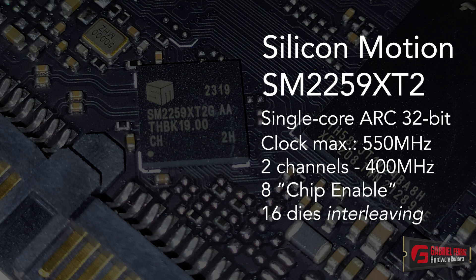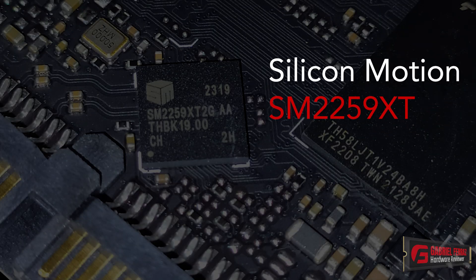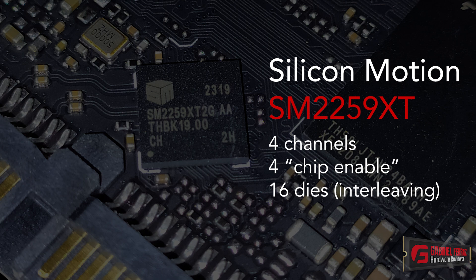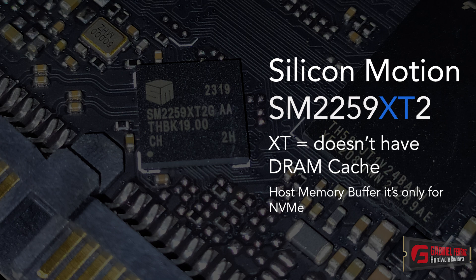Each of these channels supports up to 8 chip-enable commands, allowing the controller to communicate with up to 16 dies simultaneously using interleaving. Compared to its predecessor, the SM2259XT, which had 4 channels but only 4 chip-enables — also supporting a maximum of 16 dies — since this controller only has 2 channels active, it can actually be more efficient, as we'll see in the following benchmarks. This SSD does not feature a DRAM cache and does not support host memory buffer, because host memory buffer is a feature of NVMe SSDs.